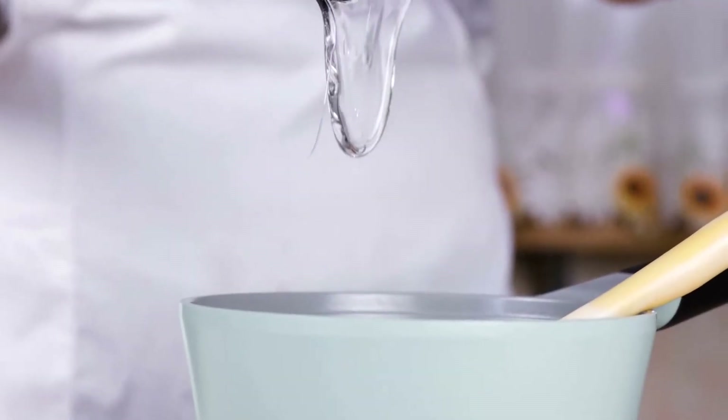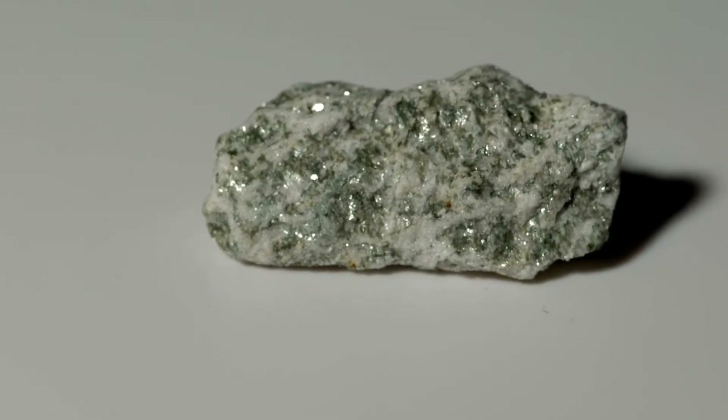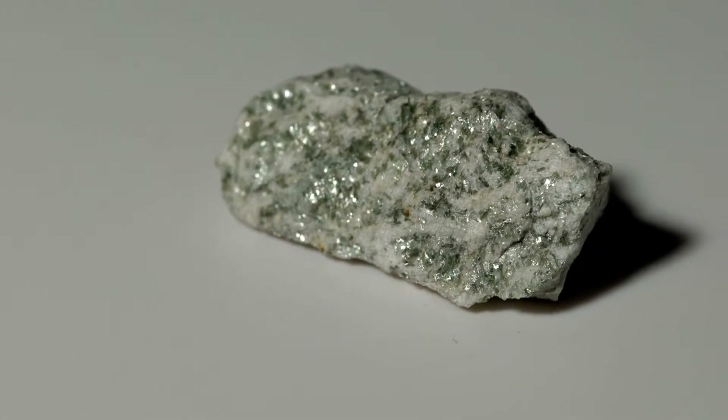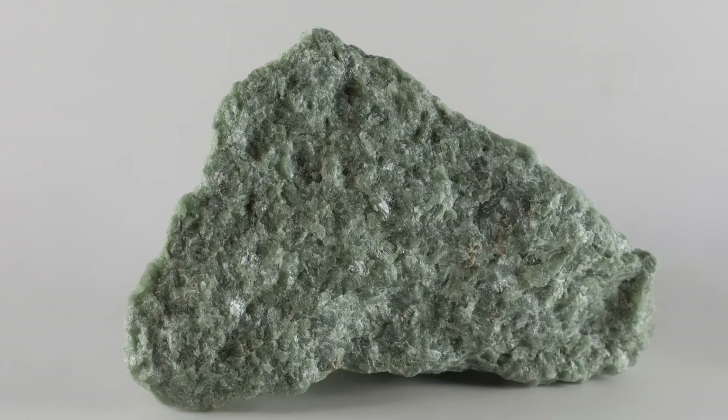Glycerol prevents the toothpaste from drying out in the tube. The microparticles of minerals included in the composition have an abrasive cleansing function. Microparticles of jade and tourmaline minerals inhibit the growth of bacteria and have bioenergetic activity.